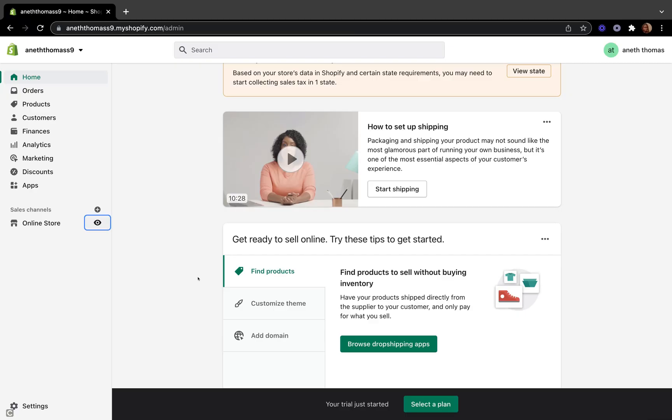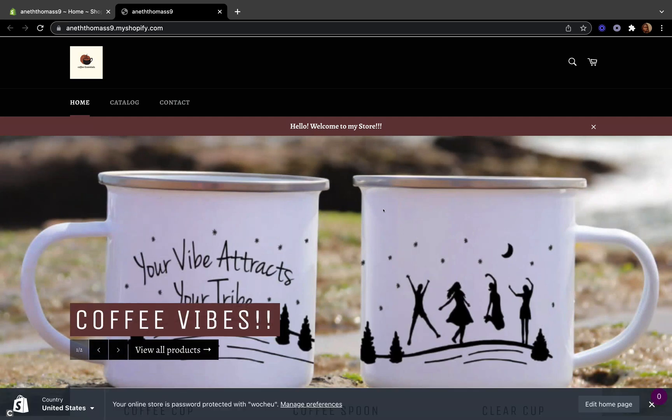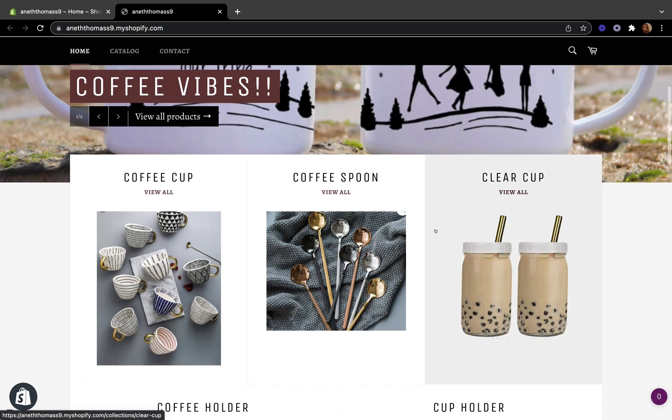In today's tutorial I am going to show you how to hide out of stock products. To do that, let's click preview so we can view our Shopify store. This is my Shopify store and I'm using the Venture Shopify free theme.